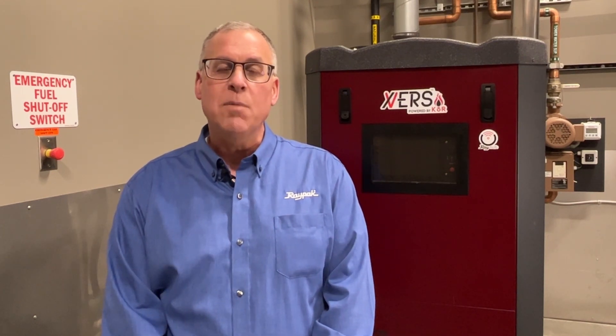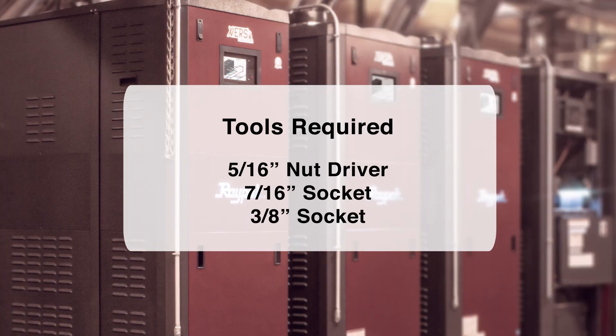A great feature of the X-verse core is how quick it is to access the combustion chamber. Let me show you how easy it is. Our high-efficiency unit is, in my professional opinion, the easiest of all boiler heat exchangers to access and service.